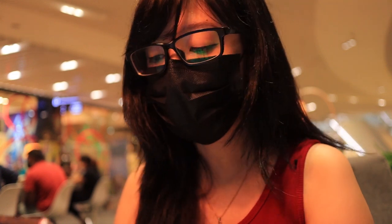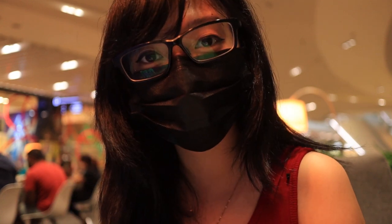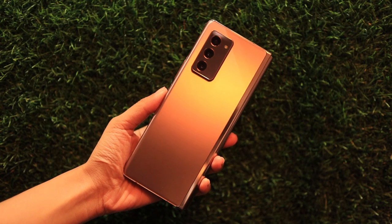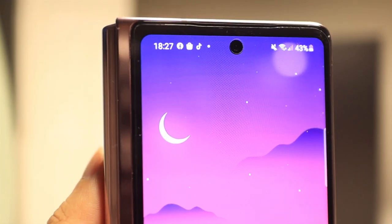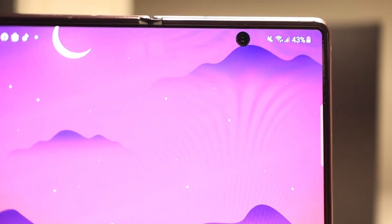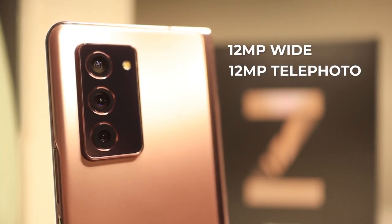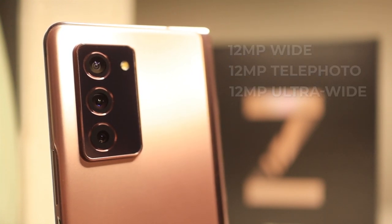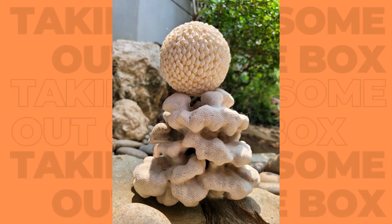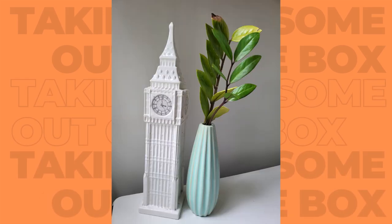The Samsung Galaxy Z Fold 2 has two 10-megapixel selfie cameras — one on the cover and another one on the inside. For the main camera, it has a triple camera setup located in a noticeable camera bump that houses its 12-megapixel wide, 12-megapixel telephoto lens, and 12-megapixel ultra-wide lens. So far I was beyond impressed with this phone's camera features — the colors were almost true to life and it has a lot of built-in camera features that you can play around with.